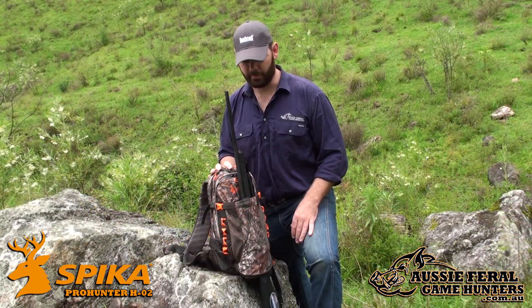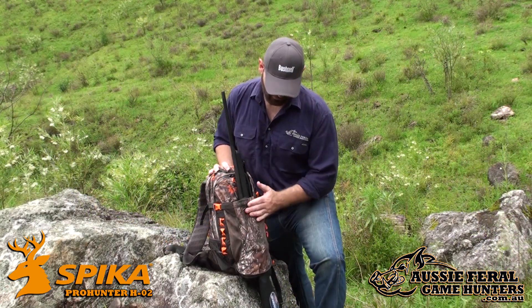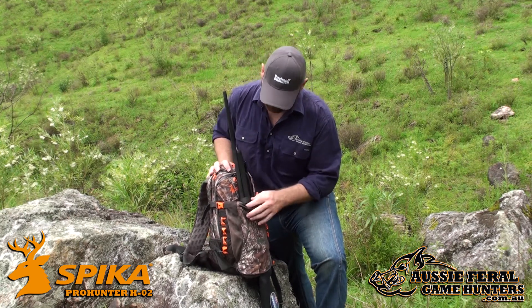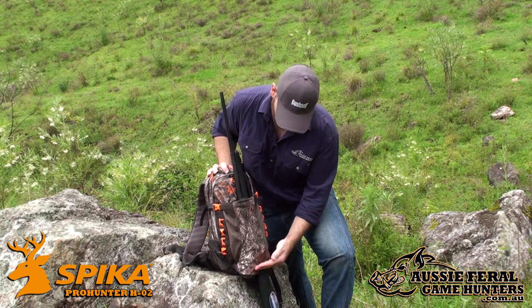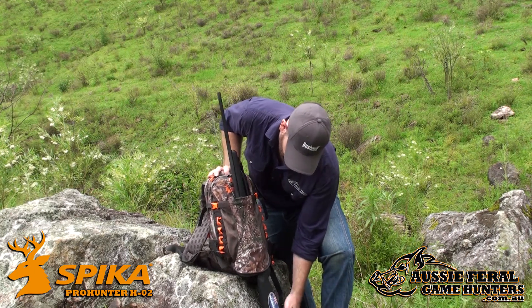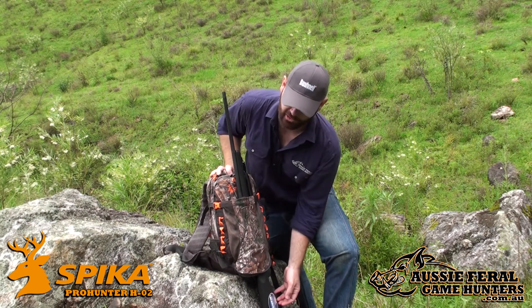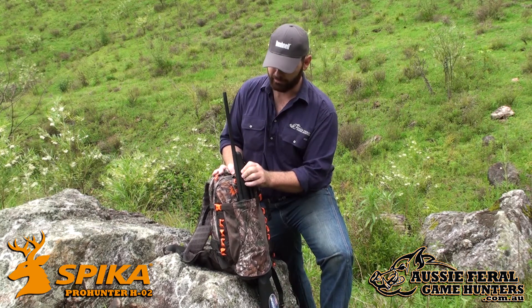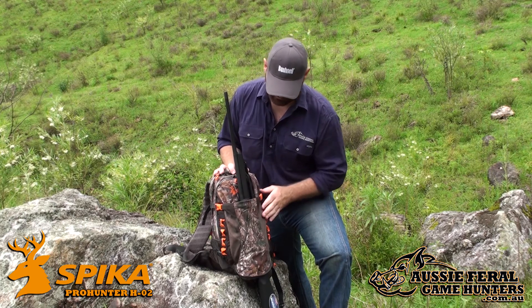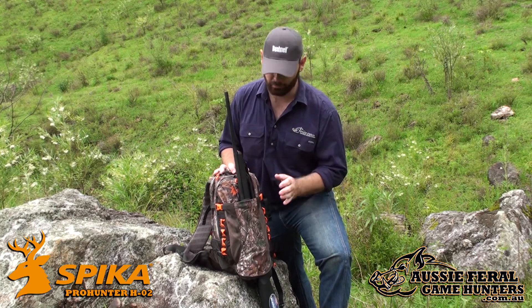A great feature on the Pro Hunter pack from Spyker is this rifle compatible pocket. It fits all rifles, with two straps at the top and the bottom to secure your rifle against the pack, and a sock at the bottom so the butt can slip in there, which is adjustable. Depending on the balance of your pack you can move your rifle up or down — keeps it stable, keeps it safe. It's not going to slop around while you're walking.